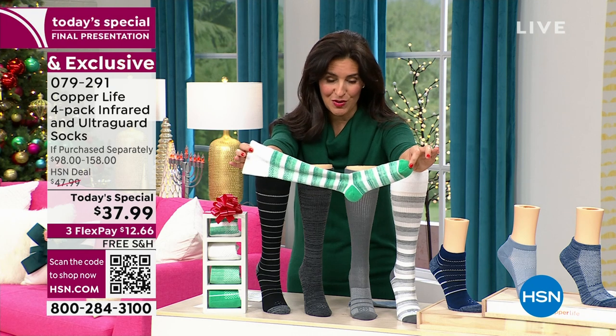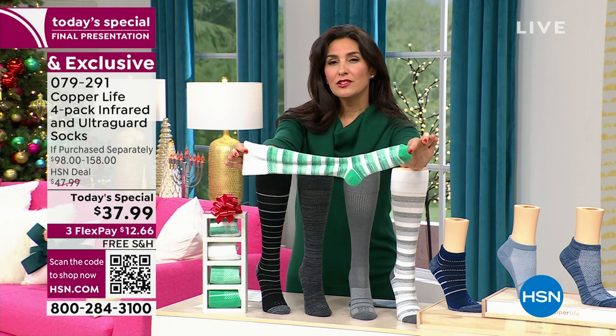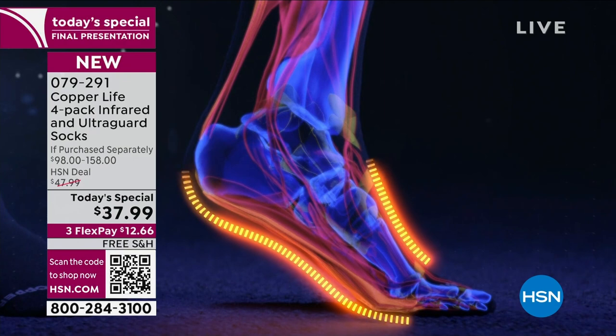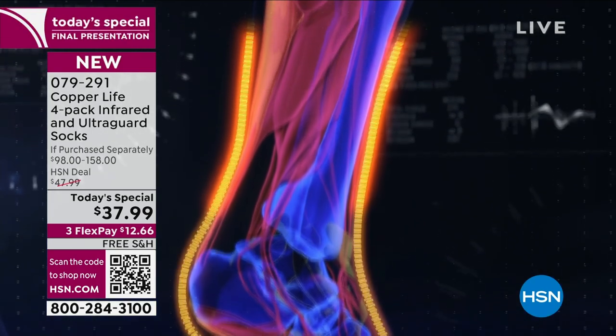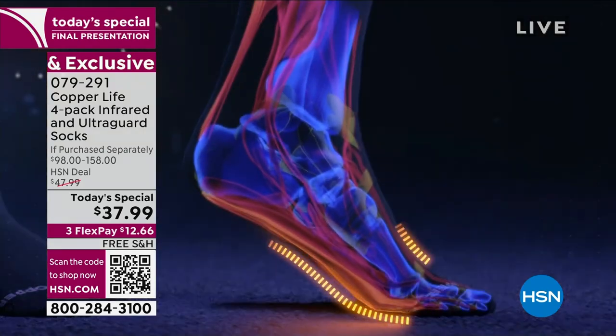Here's how it works: blood tends to pool in the extremities — our feet and hands — and our heart needs a little help getting it pumping through the body. When you put on a compression sock, it helps provide a temporary improvement in circulation. We say 'temporary' because you need the sock on for it to work.